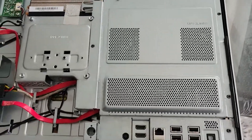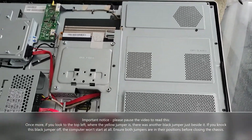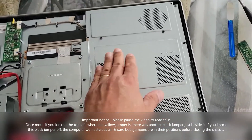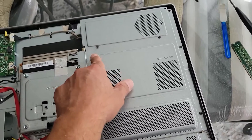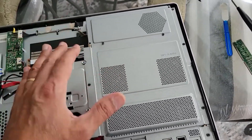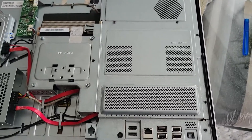A quick tip when putting the screws back on a large piece like this: just place all the screws loosely — don't tighten them. Keep them loose until all screws are in place and you've confirmed that each one is properly seated in its original hole.